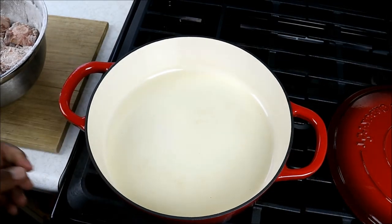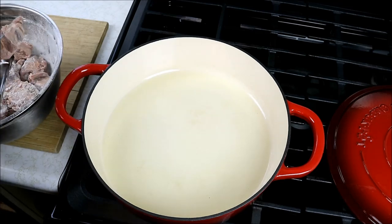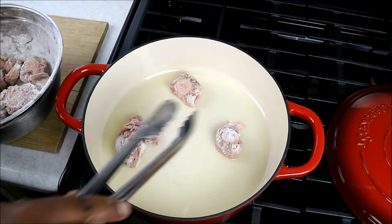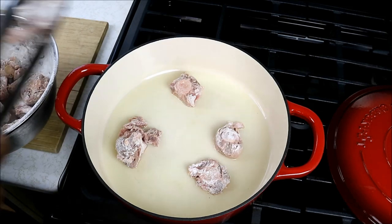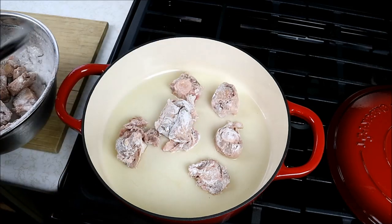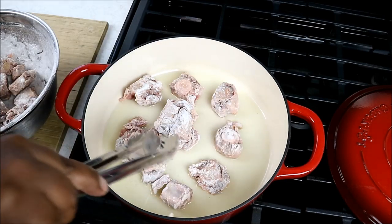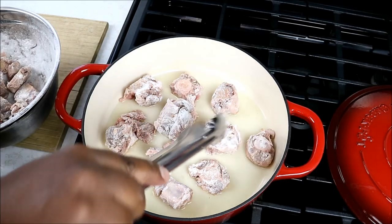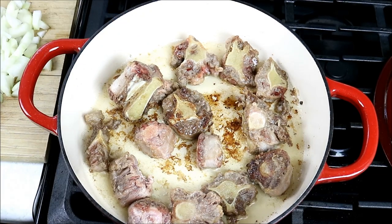Got a nice heavy pot and about three tablespoons of vegetable oil on sort of a medium heat. I've got the oxtails - you've got to get your butcher to trim and cut them into pieces, because you can't cut this with your normal everyday knife or cleaver. Dust them in just plain old flour, unseasoned. The oxtails have been washed with water and the juice of one lemon. The flour at this point will help develop some color and later help thicken up the gravy.